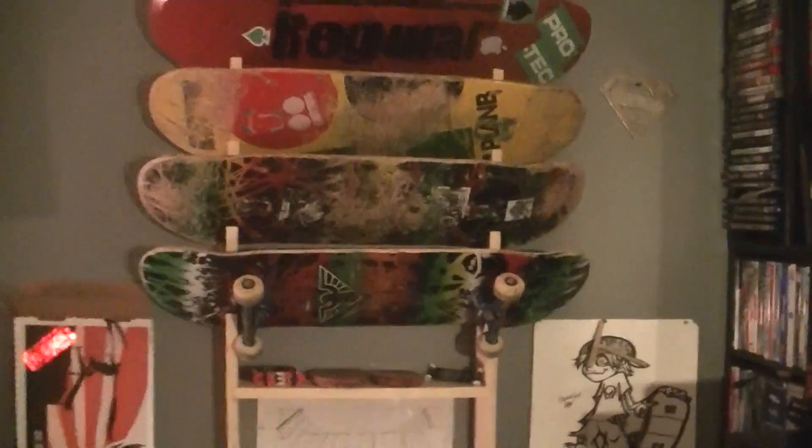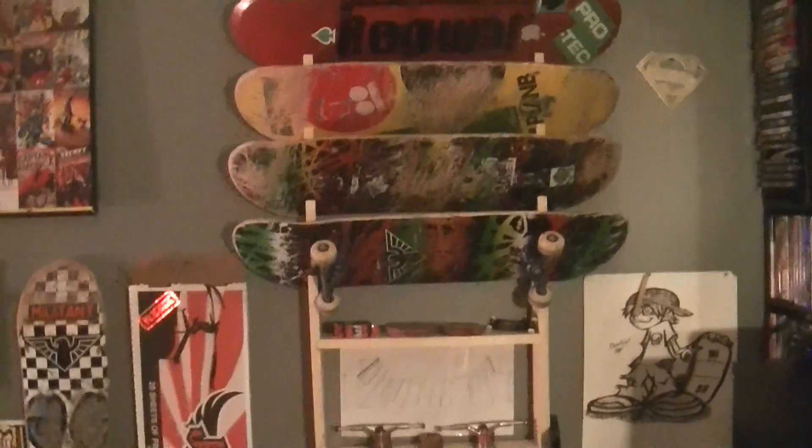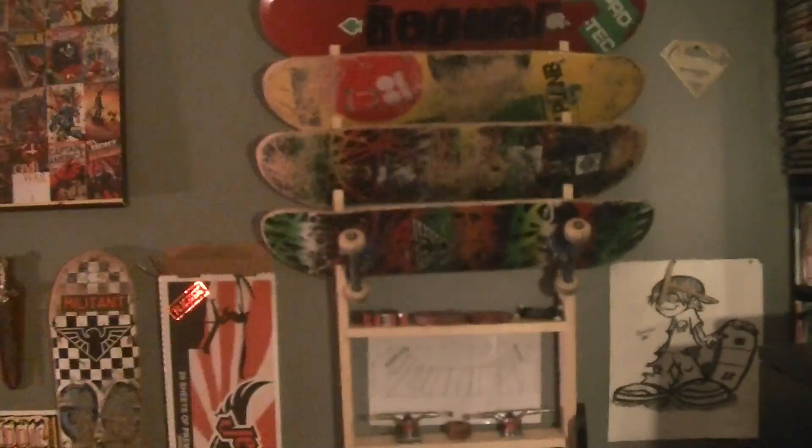I made the shelf so you could put the slots in there and just put the board right in there like that. This is the new one I'm skating now — that's my new setup. Thanks for watching guys, subscribe and press the like button below.